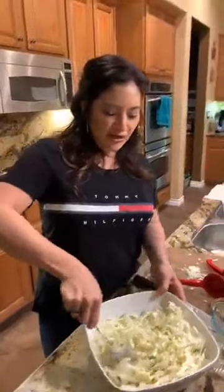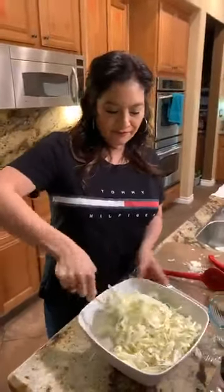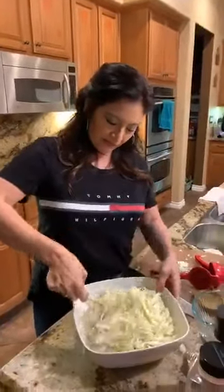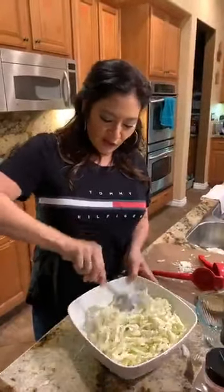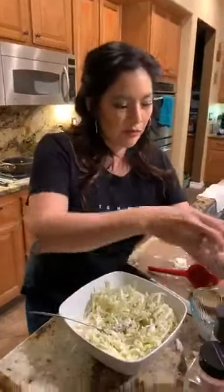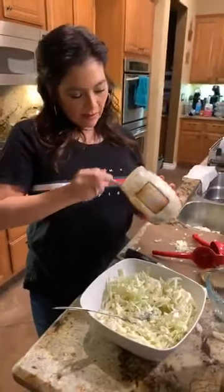I added about two tablespoons of mayonnaise and I'm probably going to add one more. You don't need a lot — keep in mind this is a bigger portion.